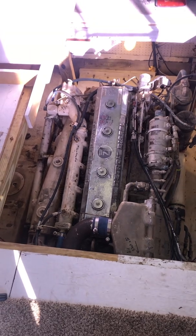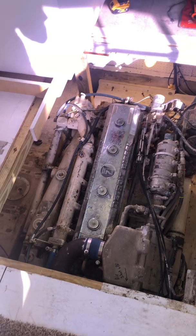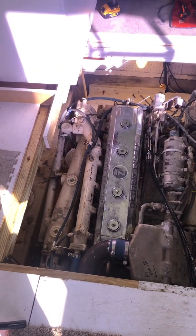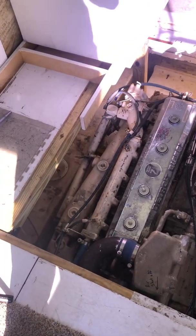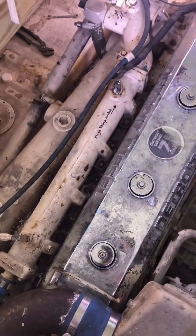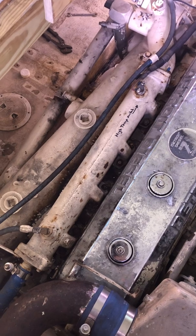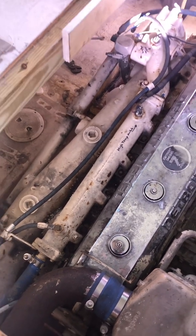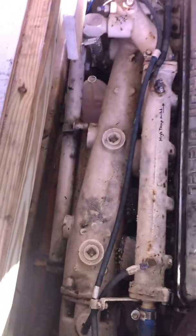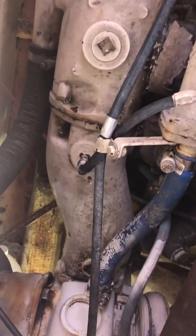We're getting some antifreeze blowing out the back exhaust. We're not finding any in the oil and we're not seeing it leaking anywhere other than off of this water manifold on the top where it says high temperature. That's the water manifold and there's a little crack in that, so we're gonna get that either repaired or replaced. Then we're gonna pull the exhaust manifold off, which is right next to it, and also the adapter and then the turbo.